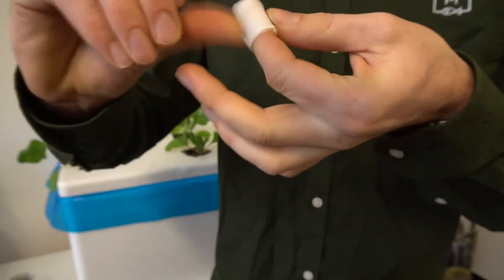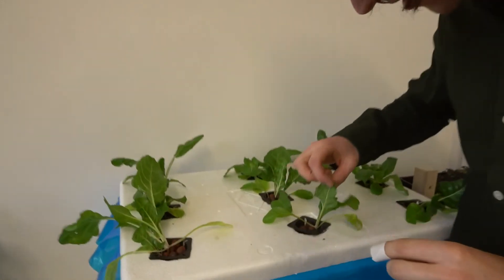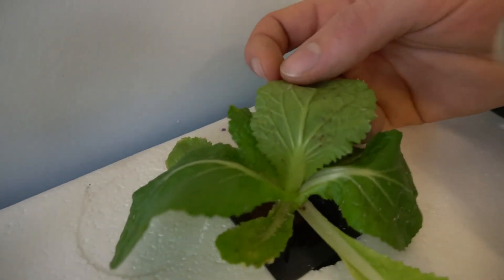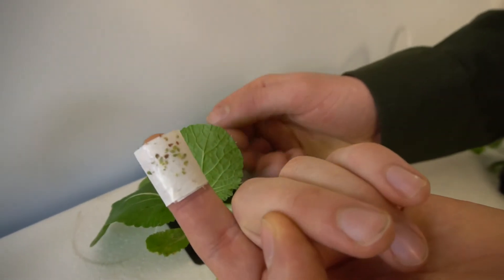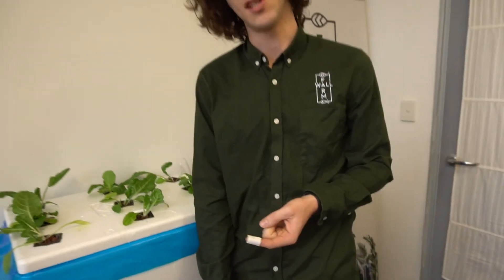Sticky tape works really well to remove aphids — it's not a preventative measure but it'll get aphids off the leaf easily. Get a small bit of tape, wrap it around your finger with the sticky side out, and you have the perfect sticky finger to pick up aphids from the bottom of your plants. Here we go — there are some aphids on the back of this leaf. Just gently do this... and look at all those aphids. If you do this semi-regularly, it's a really effective method.